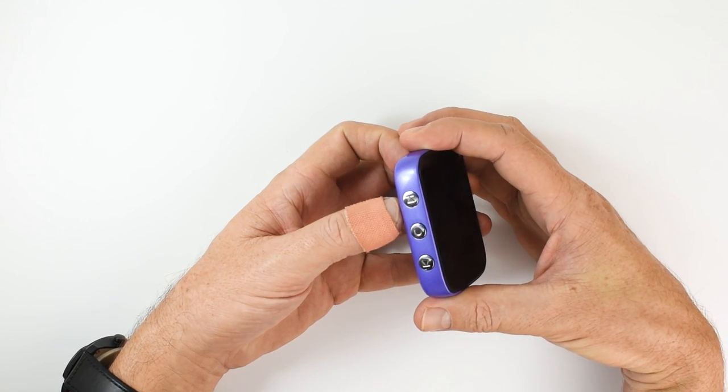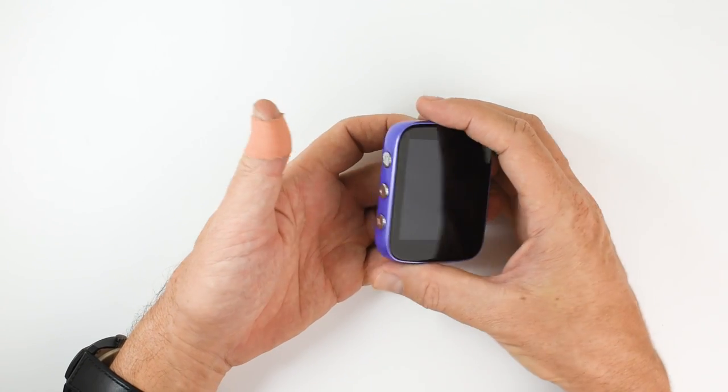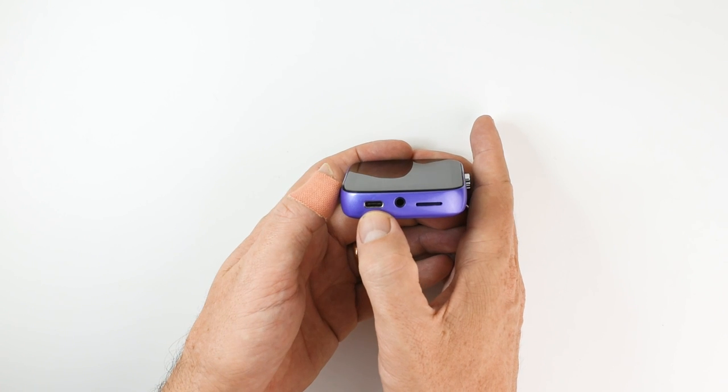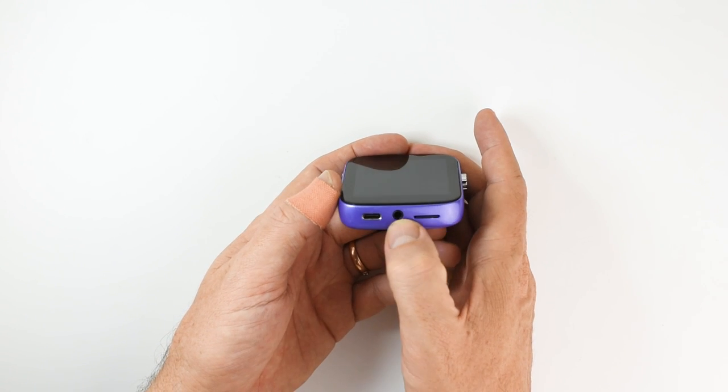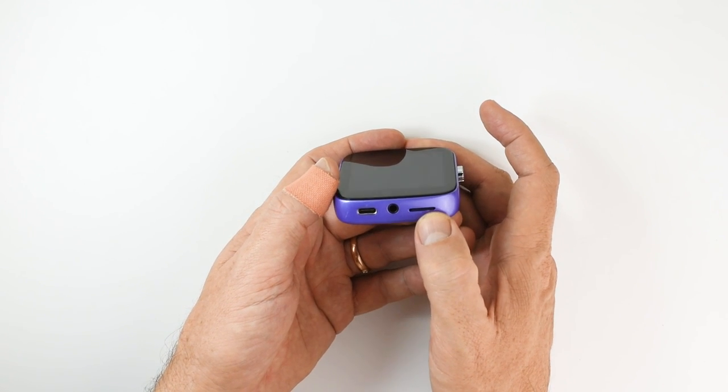Here on this side are the playback control buttons — your forward, previous, play, pause. And on the bottom, a USB Type-C port, 3.5mm headphone out, and a micro SD card slot.